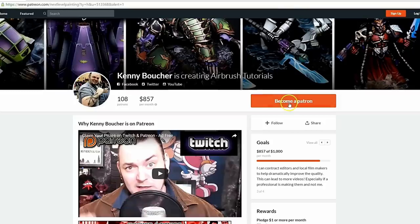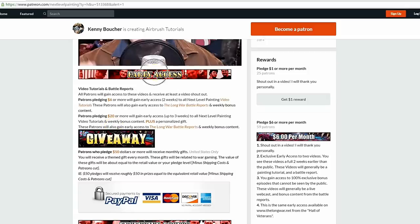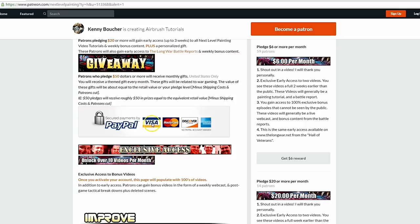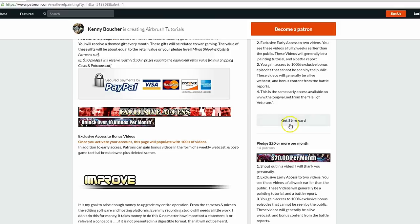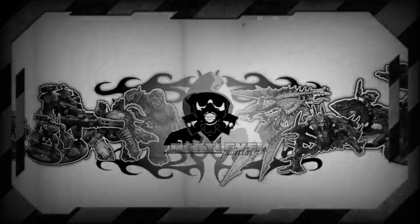If you like these tutorials, check out Next Level Painting on Patreon - become a patron of the arts today. We offer early and exclusive access to our videos and a rewards program for different pledge levels. Patreon is PayPal and credit card secure, so you don't have to worry about that. We use 100% of the money to improve our process.